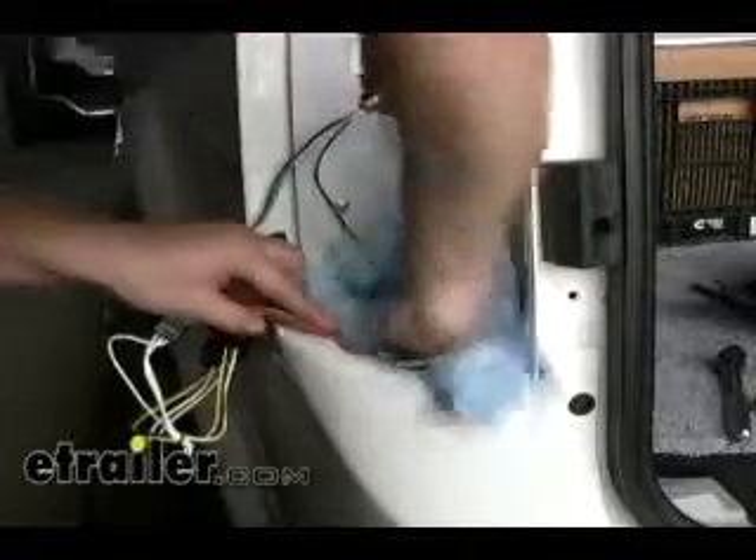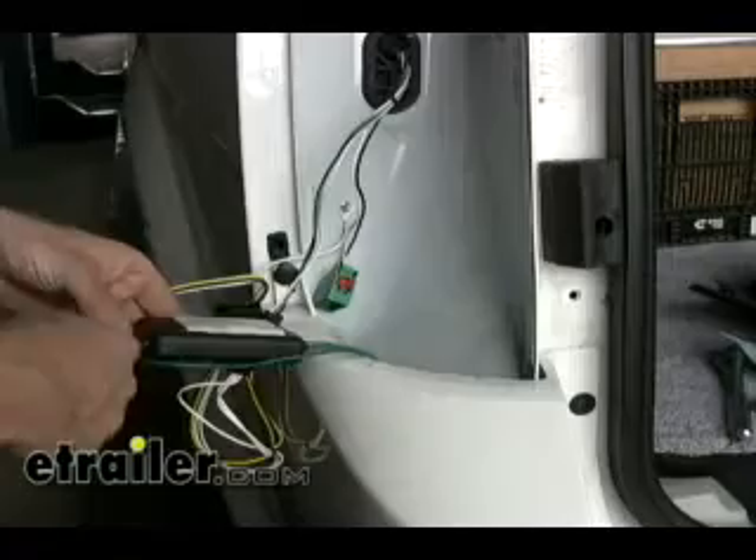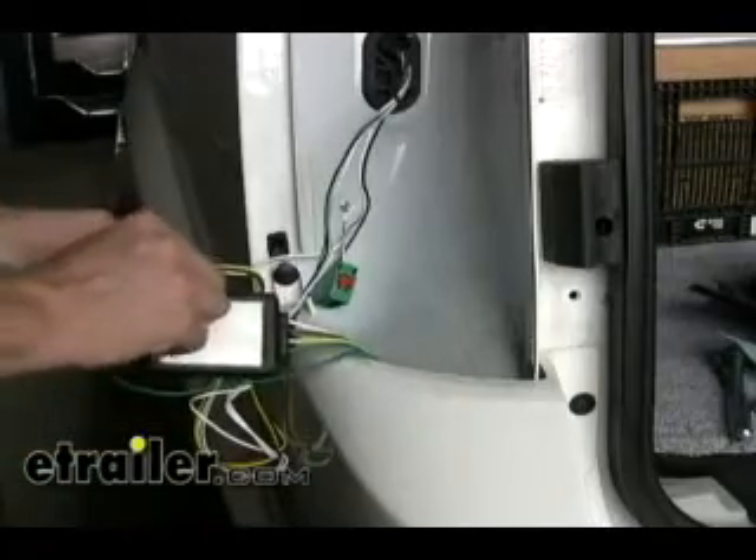We're going to mount our module and adhere it to the sheet metal just below the bumper cover line. We'll clean it off first, and once it's dry, go ahead and use double-sided tape and just stick it right to it.